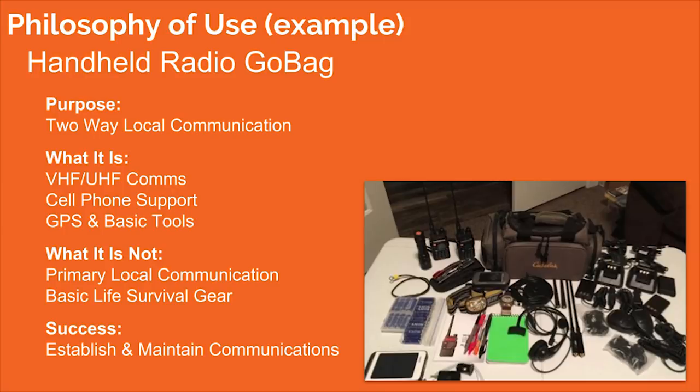Let's put this into play with my handheld radio go bag example — I have a full video on this bag in the show notes. The purpose of this bag is two-way local communication, specifically VHF. It supports my cell phone with batteries, and has GPS and basic tools. What is this bag not? It's not my primary HT — it stays in the trunk and comes out when needed. It's not a 72-hour kit or basic life survival gear. Success looks like being able to establish and maintain communications, whether via cell phone or HT.